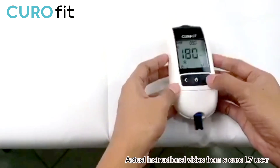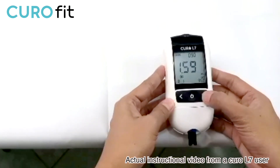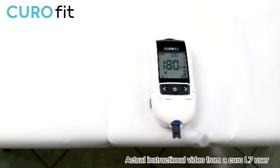Alright, I now have the result. I am very impressed and amazed by the ease of use and accuracy of this device. There you have it, that's the end of this video and thank you for watching.